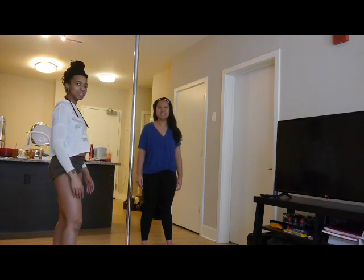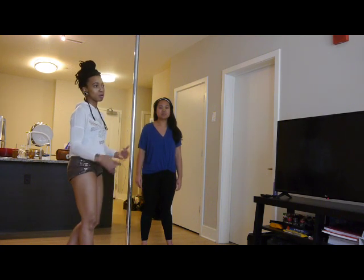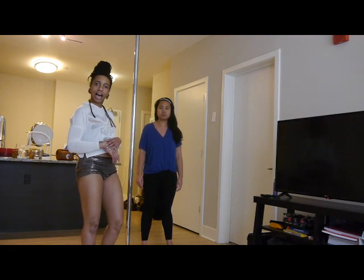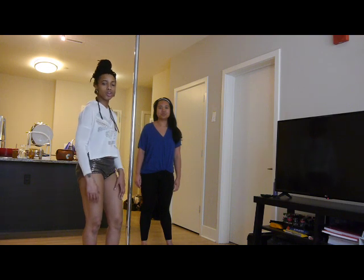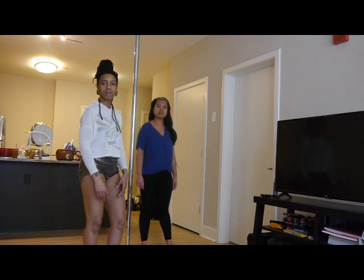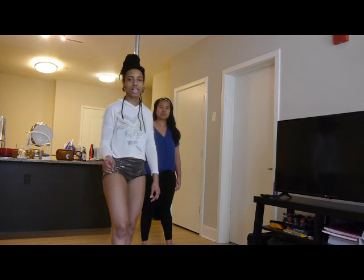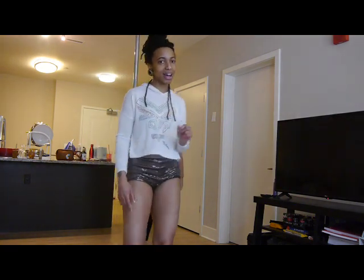That's a beginner spin you can do at home — the catch spin, pure act, slide down, and come on up. You have a little routine for yourself, so change it up and play around with it. Stay tuned for our next video. Thanks for watching.